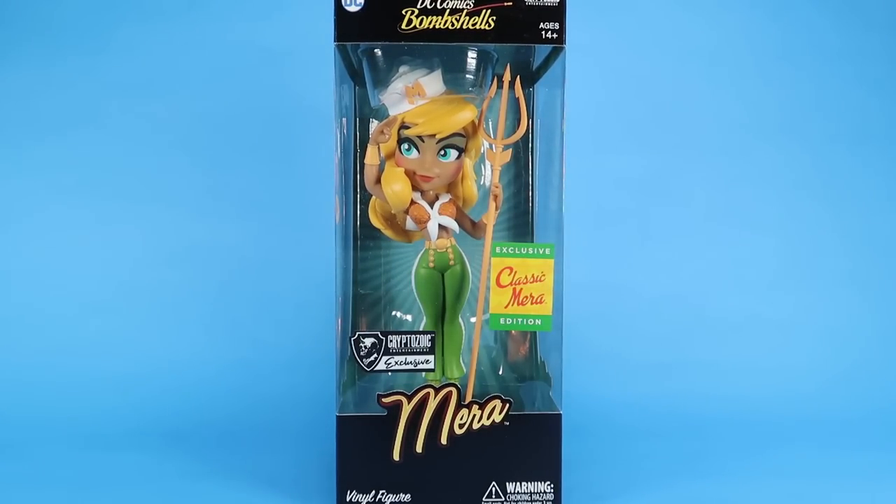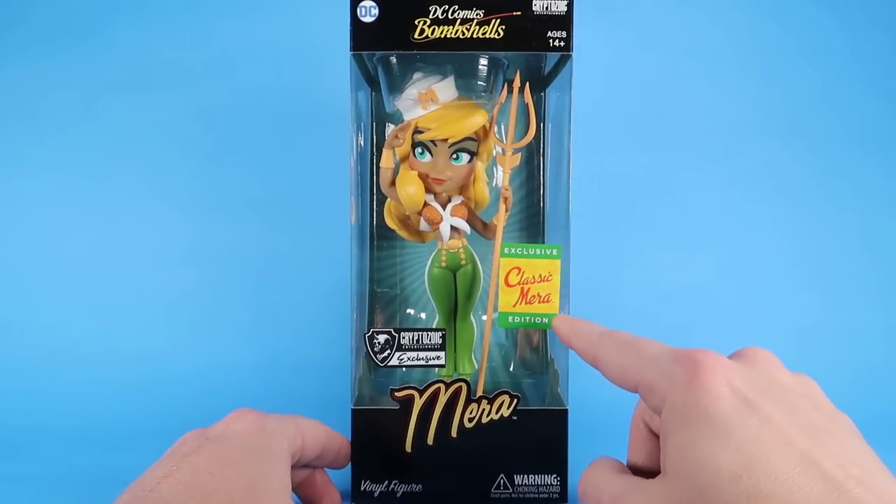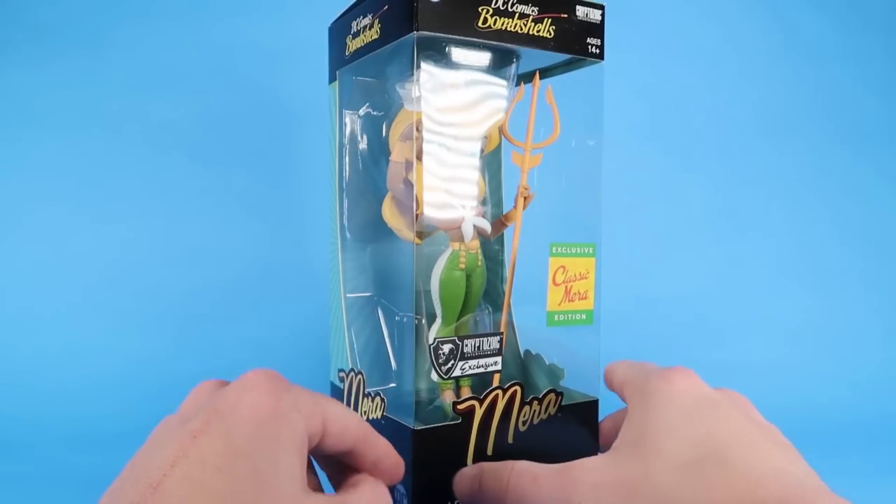I've taken a look at several of these DC Bombshells vinyl figures on my channel in the past and these are absolutely gorgeous. If you're a fan of the ladies of the DC Universe and you love the Bombshells designs, these are some really fun collectible items and this one here is a new exclusive edition.